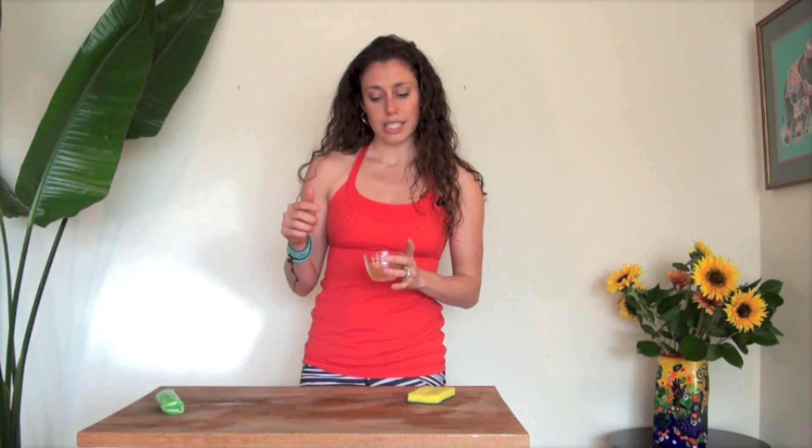Ground substance and synovial fluid need water so that the water can bind to the GAGs — the glycosaminoglycans — that are in the ground substance. Ground substance also has proteins and hyaluronic acid. These things bind water like crazy and help our tissue to stay hydrated. You want really healthy, hydrated ground substance running throughout your body.